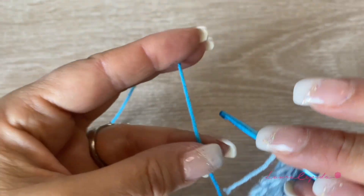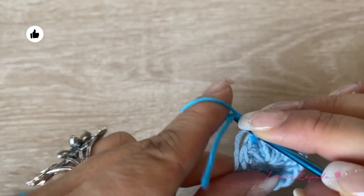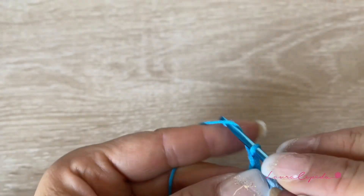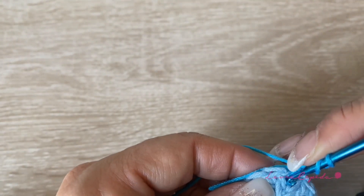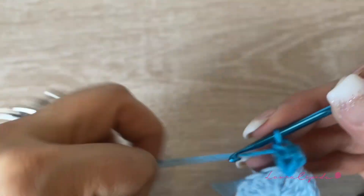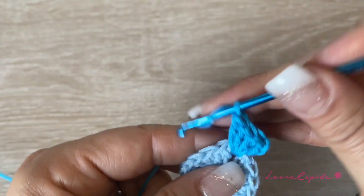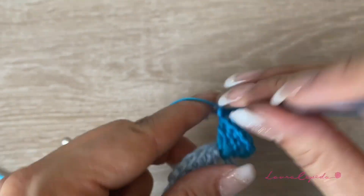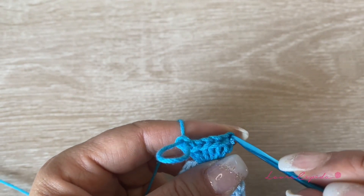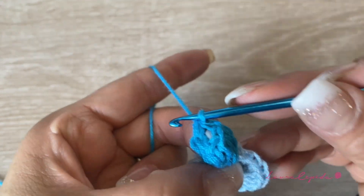Once you have all the circles and centers of the flower that you need, we are going to change color. I will use the next shade of blue. We will make 3 chains, and then between stitches right here, in the same space, we are going to make 6 double crochets together. We already have 2, then 3, 4, 5, and 6 — 6 double crochets. Then take your hook out, insert in the first space, in the first double crochet, and take the last loop and bring it through. Here we have the first popcorn.